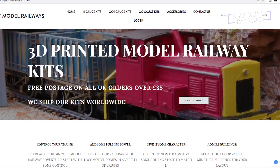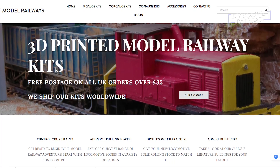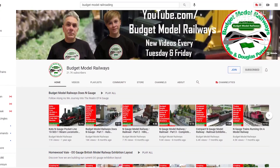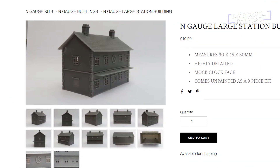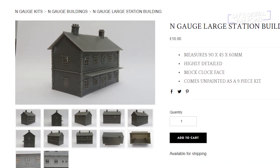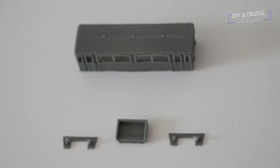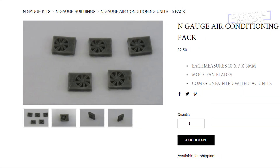Budget Model Railways is a father and son website business out of the UK, and they do some amazing things. They also have a really great YouTube channel that I'll link in the description below. They sent me some N-gauge stuff to check out: an N-gauge station kit for 10 pounds, an N-gauge Bobo Railbus body for 10 pounds that clips onto the Kato 1105 chassis, and some N-gauge AC unit details for 2 pounds 50.